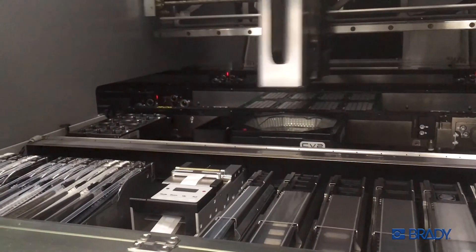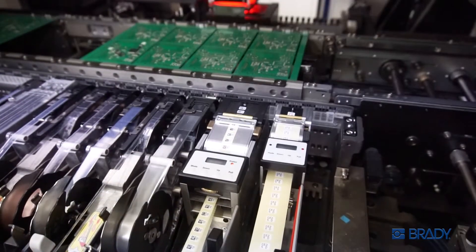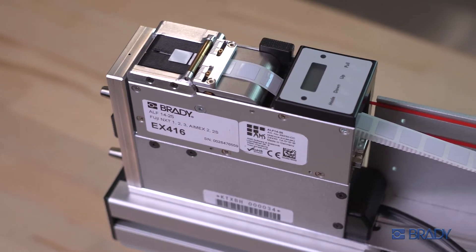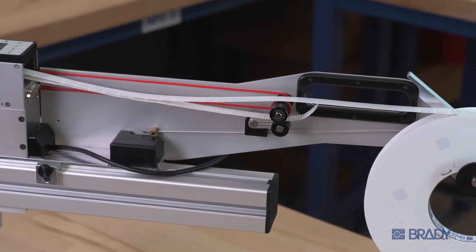The ALF14 label feeder is your hard-working, high-tech helper that adds efficiency to your SMT manufacturing. Let's get you going. In this demonstration, the ALF14 is mounted on a Fuji adapter arm, but setup will be similar to other SMT lines.